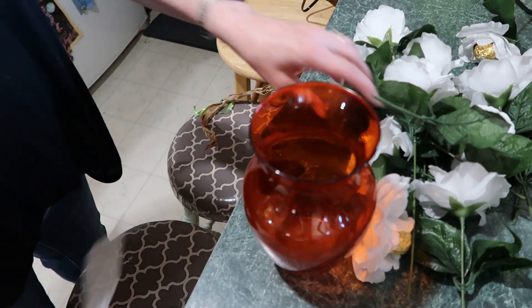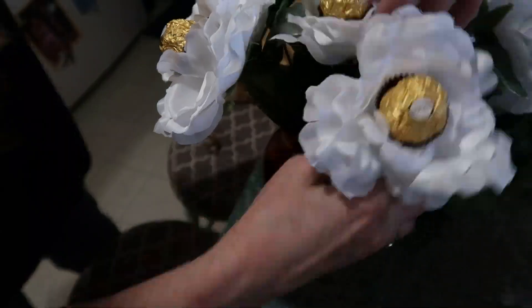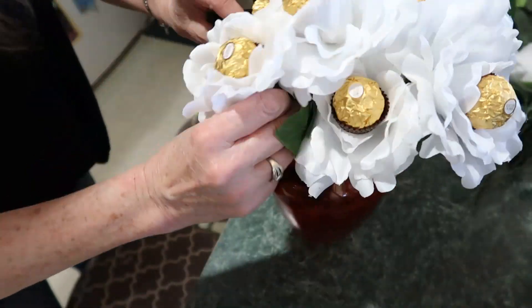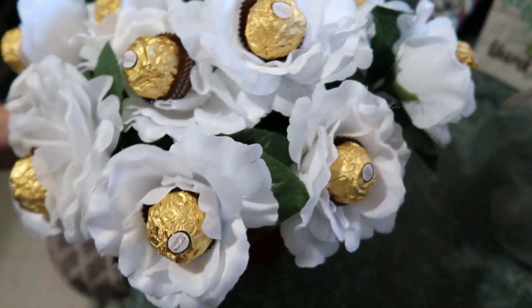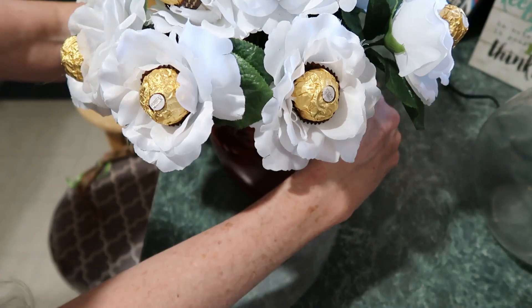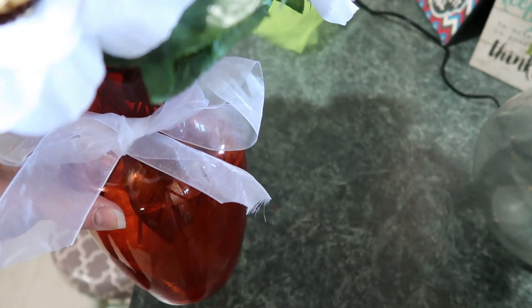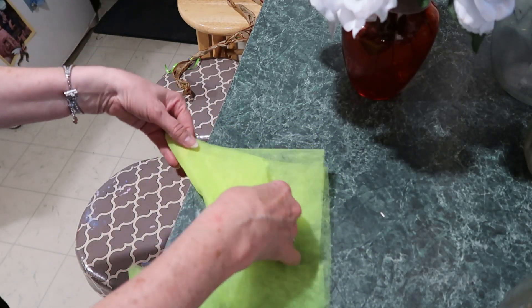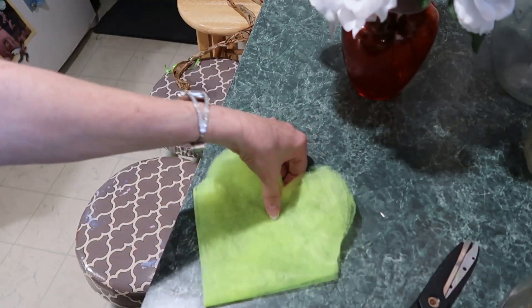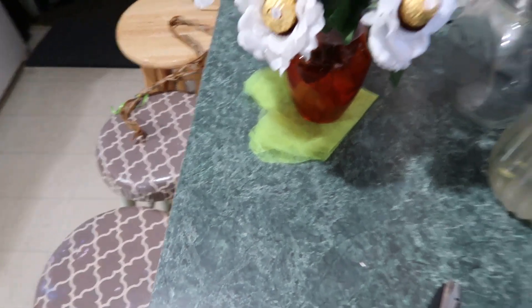Get yourself a vase, put your roses in there, and kind of rearrange them. Then you can tie that ribbon around the vase. You can also take the paper, fold it like this, cut it into a heart, and place it on your vase - like that, there we go.